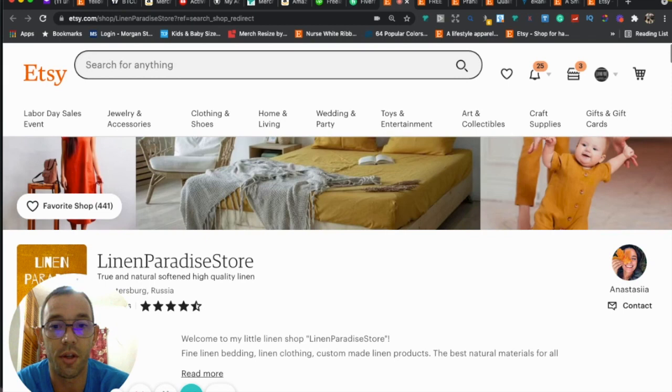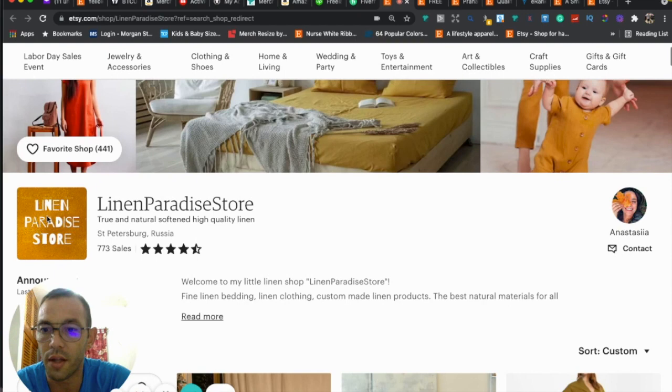The idea is that when someone goes to your Etsy shop home page, they should be able to look at it and know exactly what your shop is about and what you sell. I think you do a pretty good job with the cover photo — I can see a bed, duvet covers, maybe baby clothes and women's clothes. The only thing is the photo is kind of narrow; banner photos are usually a little thicker.